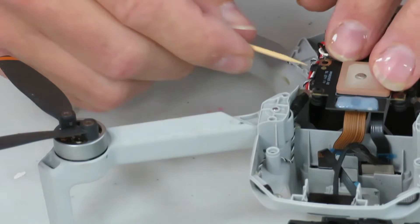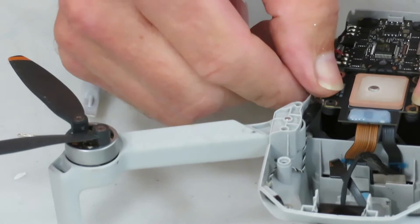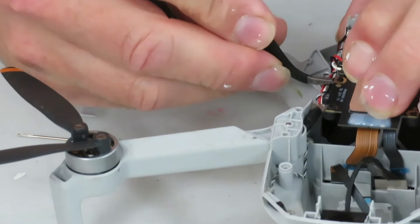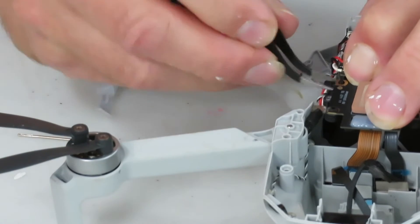The next step — putting the GPS module back on its rubber mounts — turned out to be one of the toughest things to do. In the end I used a toothpick to apply just a tiny amount of soapy water to these rubber mounts because they're stubborn.